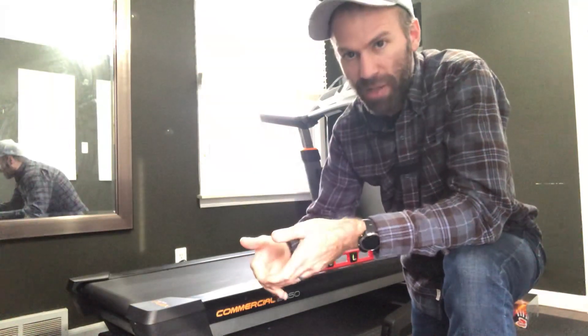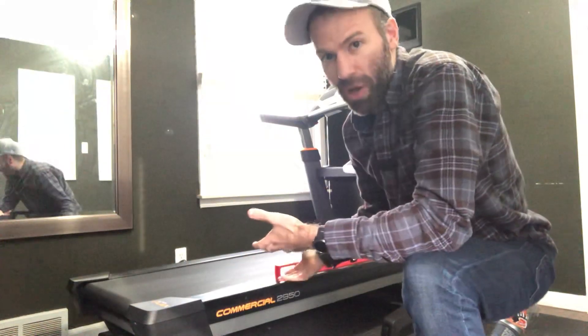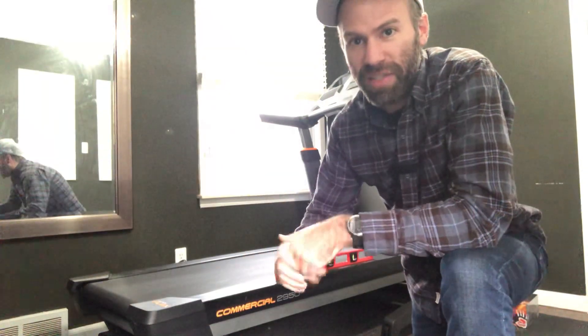A lot of decline treadmills will actually slow down on a decline, but since this treadmill doesn't know it's on a decline, you can actually keep your speed up and do some pretty fast downhill running. It's just an option for you if you want to go that route, and it's an easy way to give yourself a decline without spending two or three grand on a treadmill. Hopefully that helps — talk to you guys later.